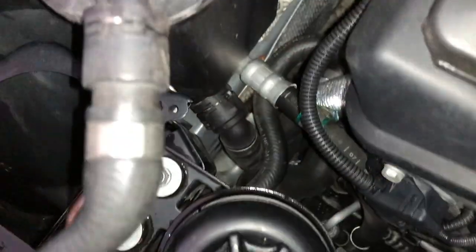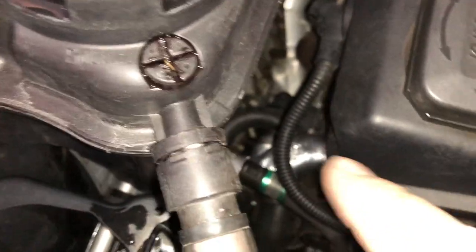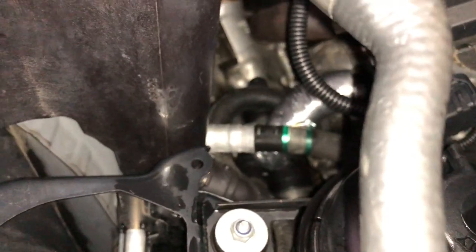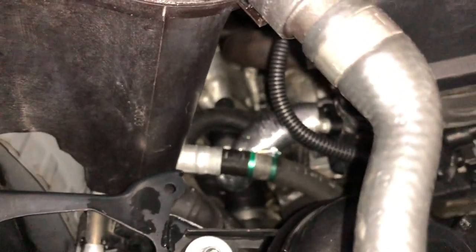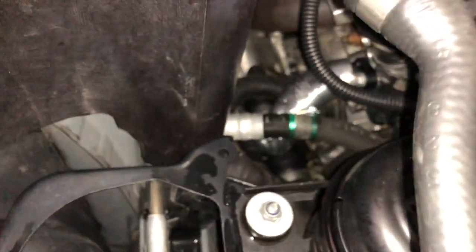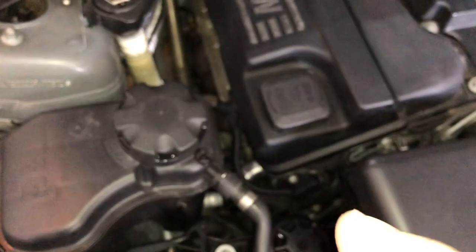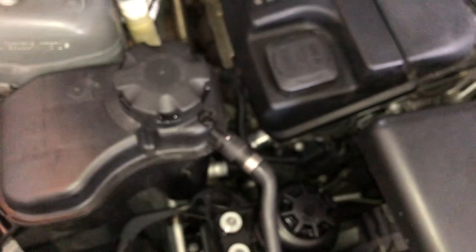One of those thermostat fittings runs to the overflow tank — you can see the fitting coming off the bottom of it right there, running down to the thermostat. Three fittings come off the top. The reason they've done it externally is that external hoses are easier to replace than molding it all internally. I'll put a link up to the bleed procedure — how to get the air out of the system when you've given it a big top-up.